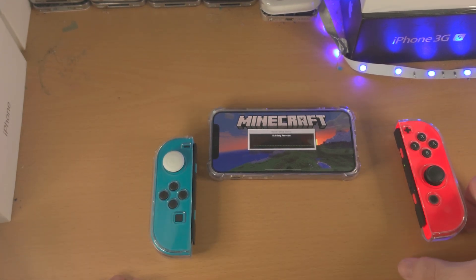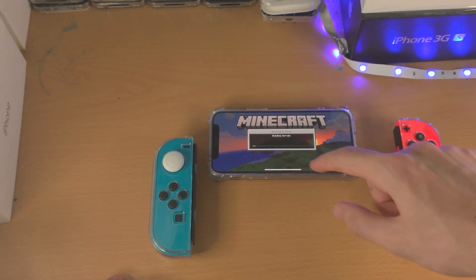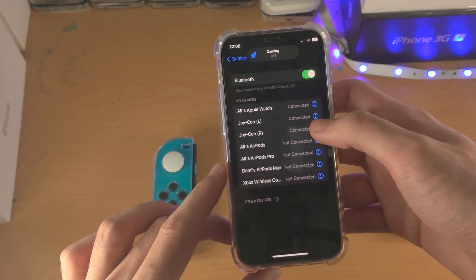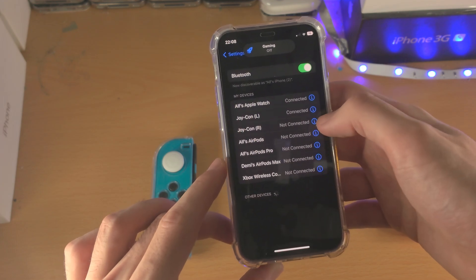I think the real question though is can you play Minecraft using one Joy-Con? Let's find that out. I'm going to go to the Bluetooth settings and disconnect the right one. So I will disconnect.